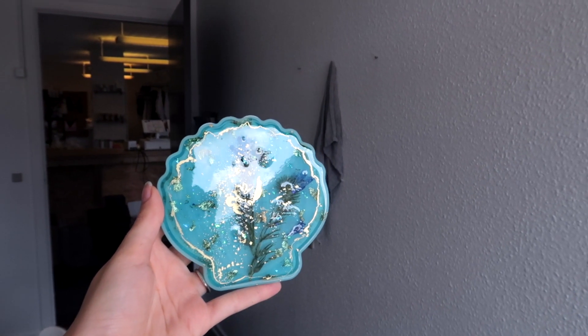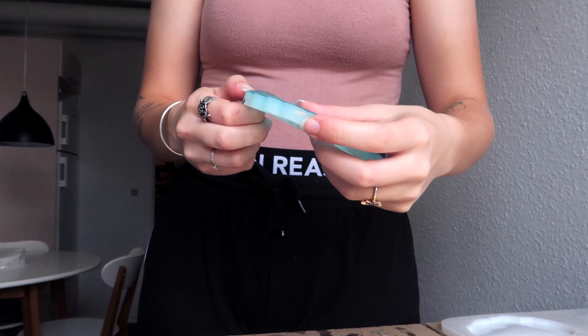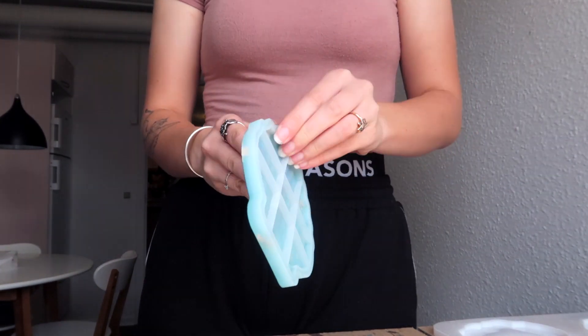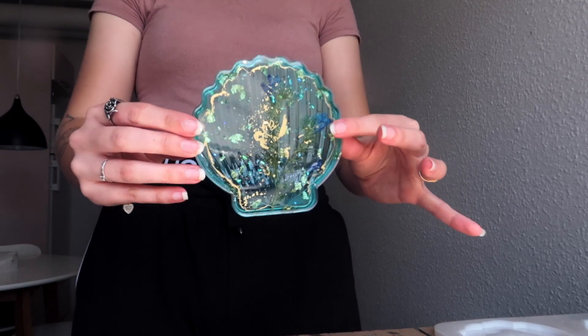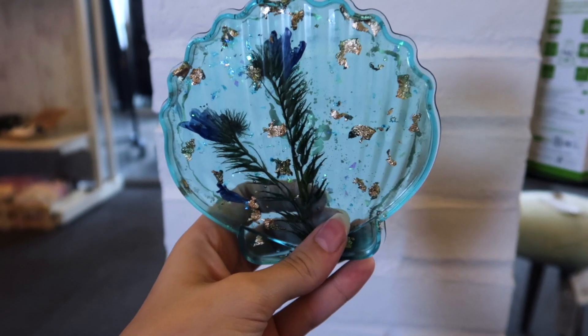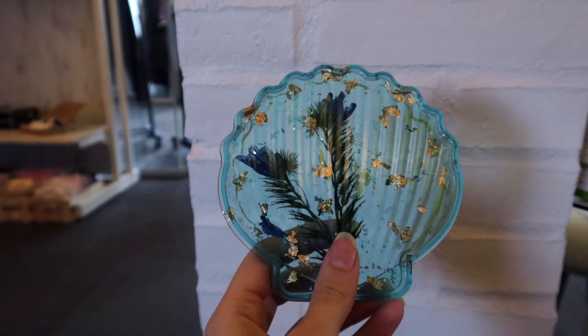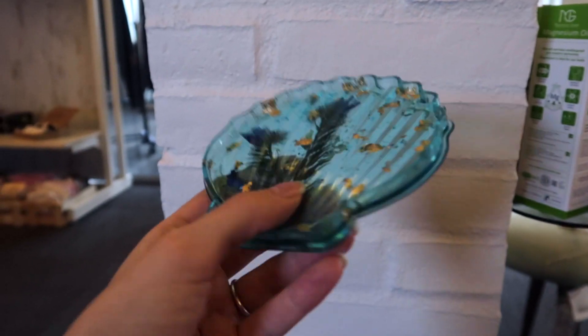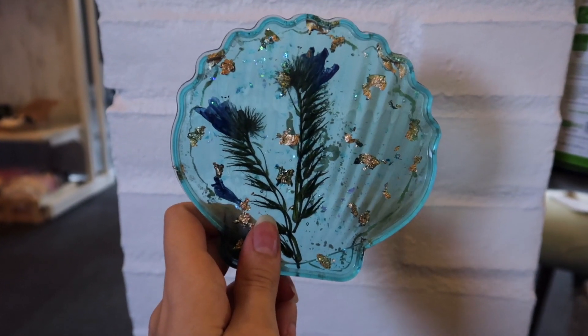It's a new day, which means it's time to demold this, and I'm so excited! Okay, it's demolded - let's see it in the light. For the first time I've ever made one of these, I think it turned out so pretty! I'm debating whether or not it should have a gold line around the corners - I don't really know what would look best, but this is so cute and I already look forward to making another one.